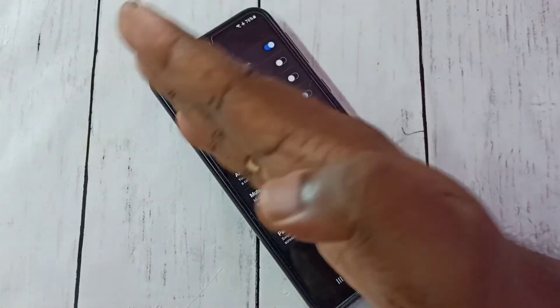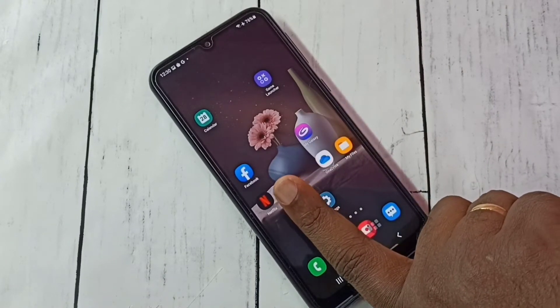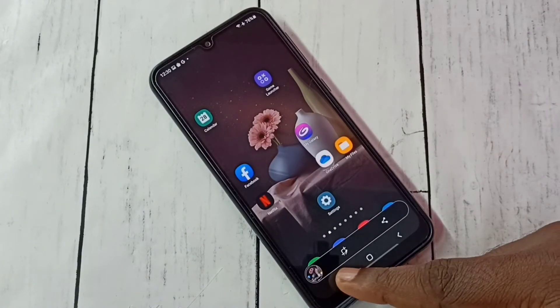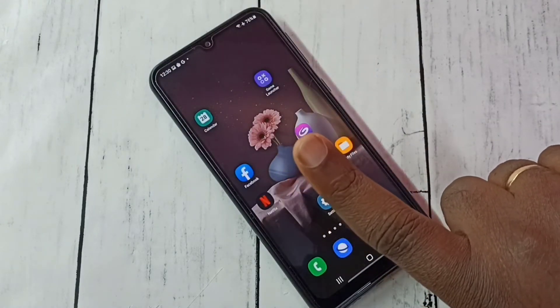So we need to swipe like this to take a screenshot. We can also do it like this with one finger — see.